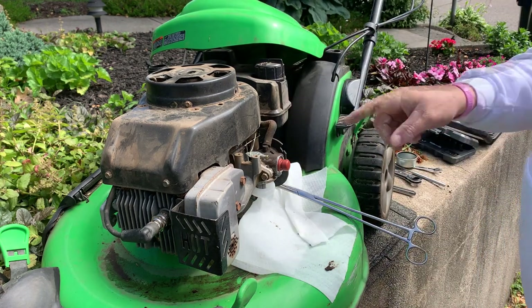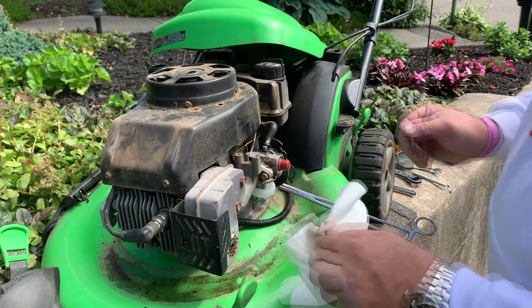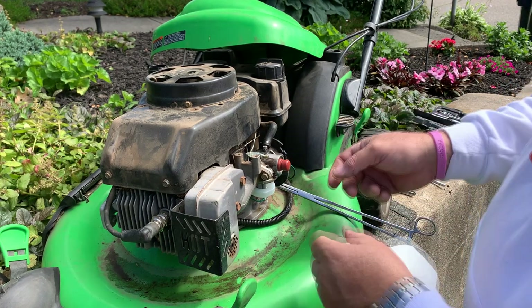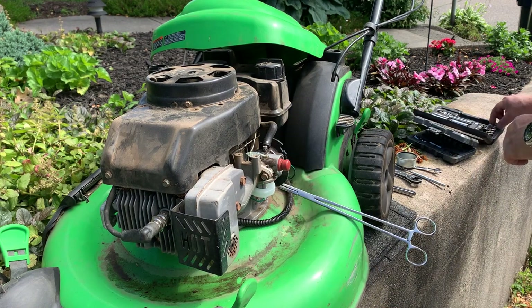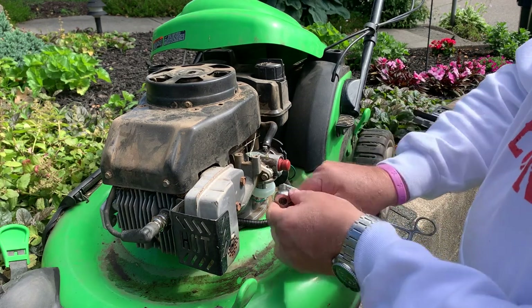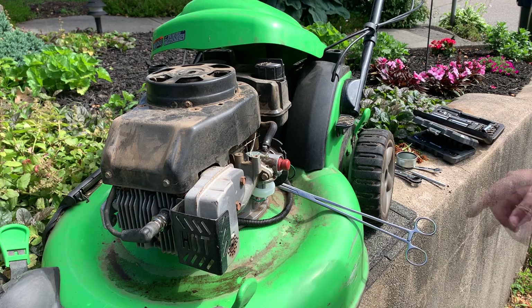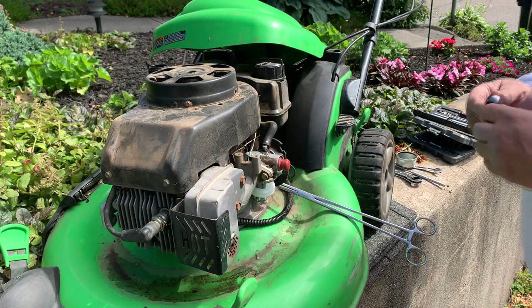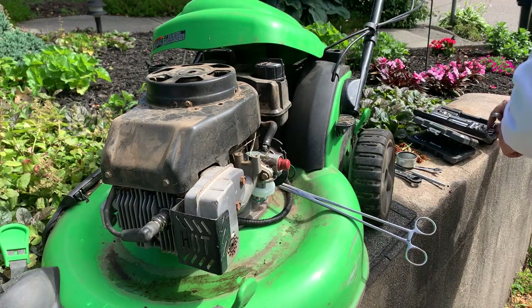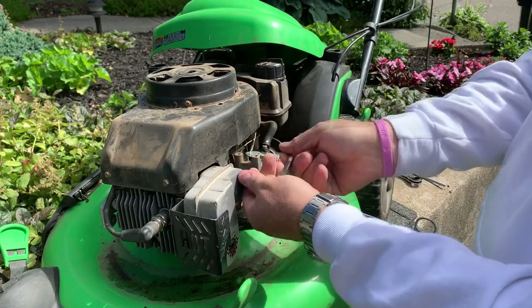Now the carby - this is one of those fun ones, you got the PCV hose here, crankcase ventilation hose. These carburetors are getting harder to find. Actually, the easiest way to take these off is to take the muffler off first. The muffler is 7/16 - that's the easiest way to get these carbis off, take them off with the intake manifold.